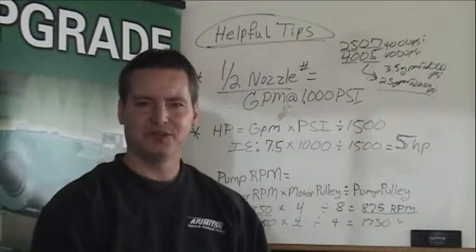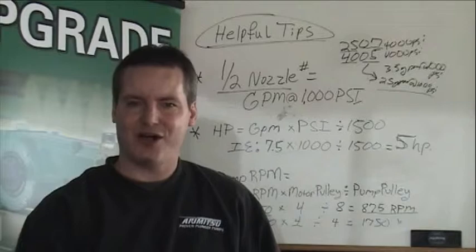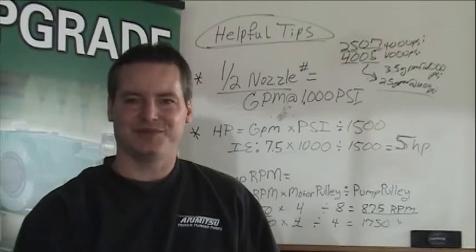I hope these tips are helpful. Feel free to keep in touch with me if you have any questions — I'll be happy to help. Also, view our other links regarding upgrade advantages to Aramitsu Pumps for your cleaning systems. Thank you very much. Have a great day.